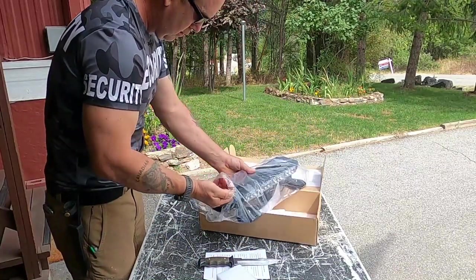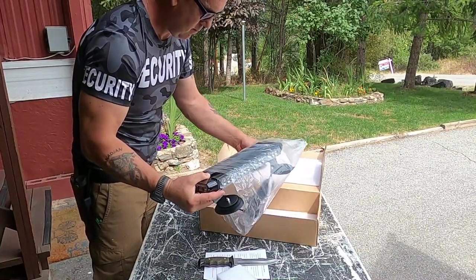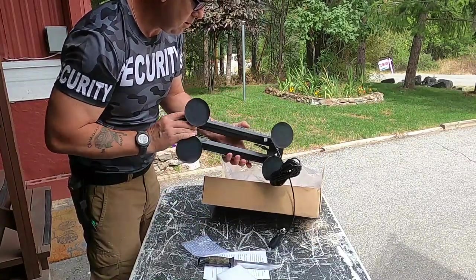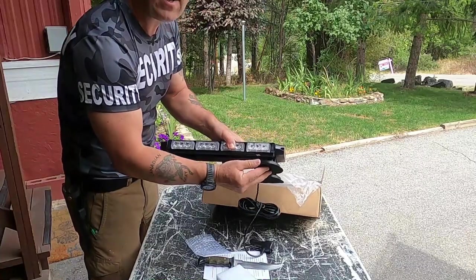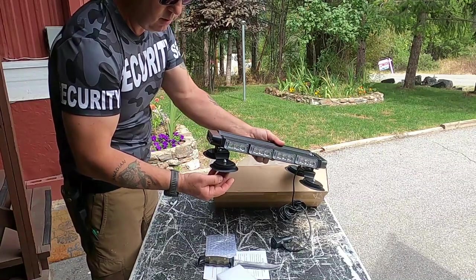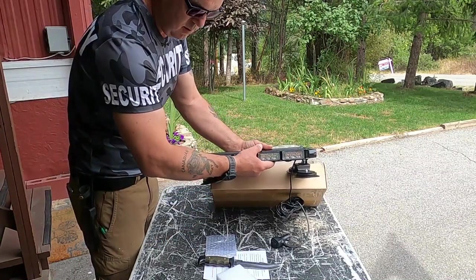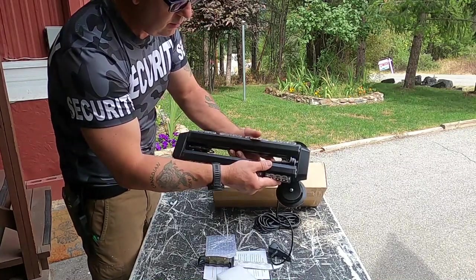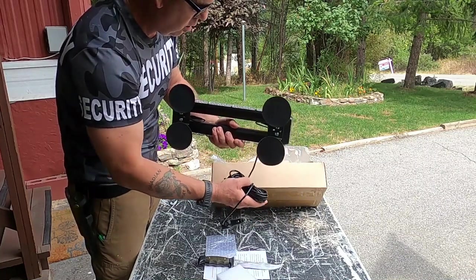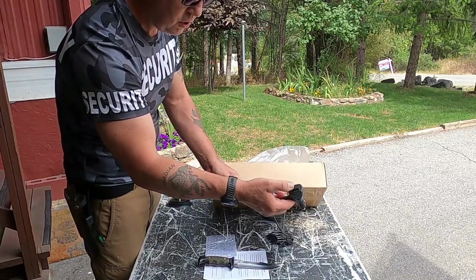Looks alright, in one piece. It's got magnets to mount onto the top of the vehicle, and a rubber separator so you don't scratch your vehicle up. It's got a fuse in the line, which is good to show quality. And then on/off and the different functions.